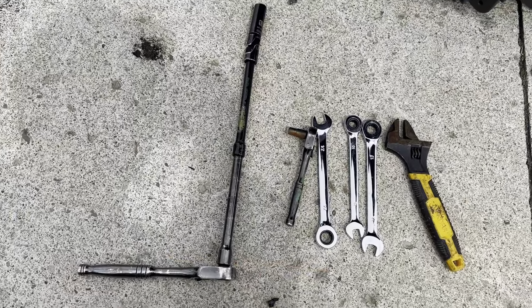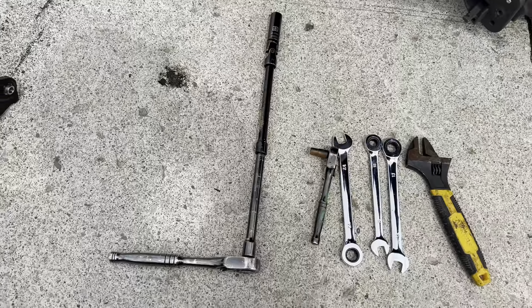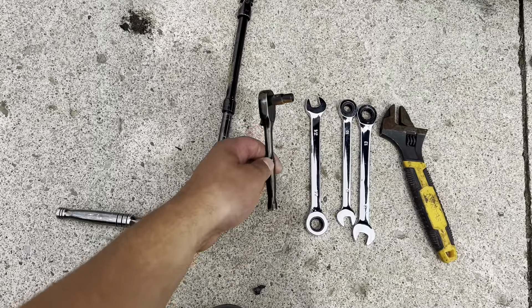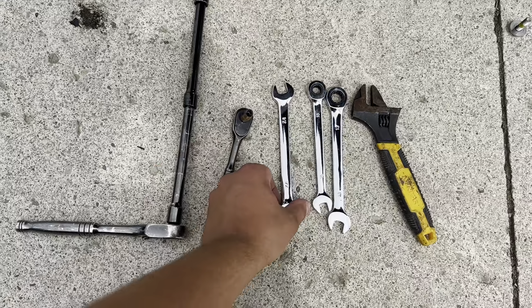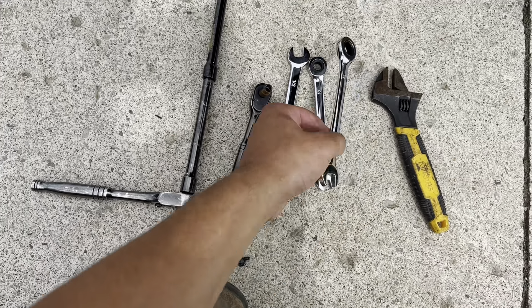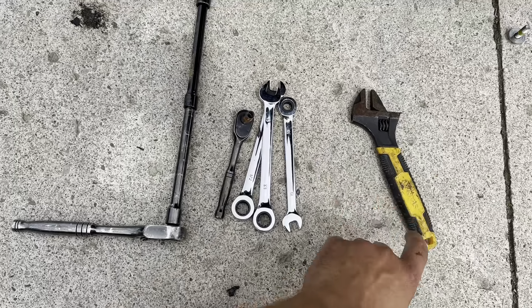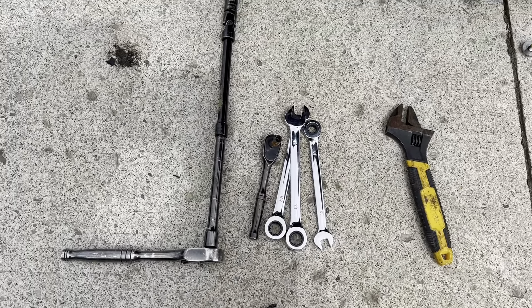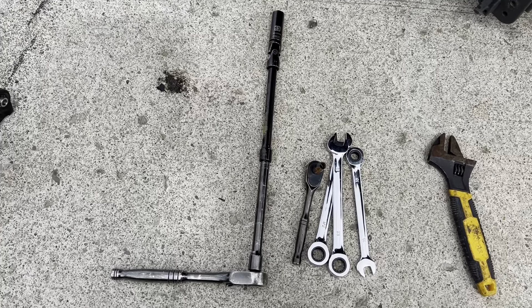These are the tools you're going to need: a 13 millimeter with the longest extension you can get with a swivel, a quarter-inch head for the gear clamp, a half-inch, a 13 mil — you can use two 13s as well — a 10 millimeter wrench, and an adjustable. You could also use a socket on a ratchet. That's all you need. The job takes about half an hour.